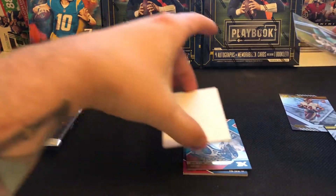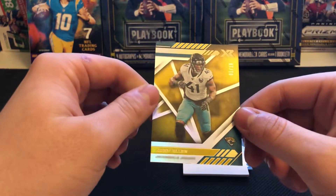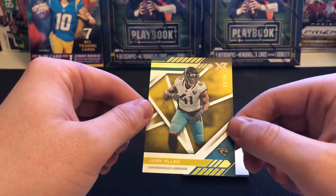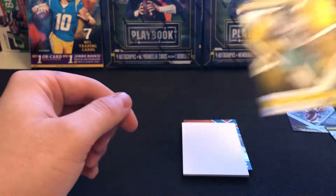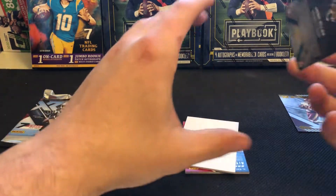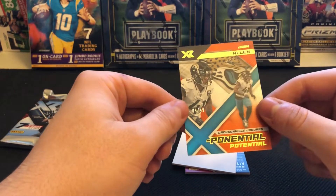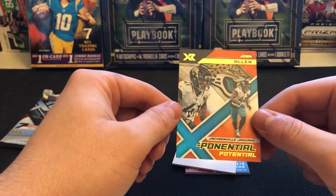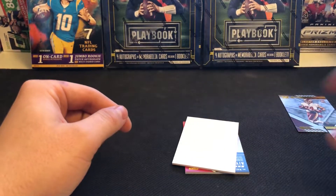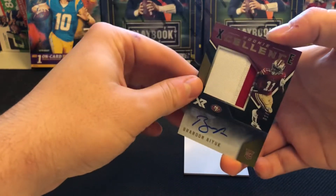Next parallel — Josh Allen. This looks like the gold — yes it is — number one out of ten. Not the right Josh Allen to want to see numbered to ten I suppose, but still a pretty nasty little eBay 1/1 there, super short print. And next up Josh Allen again — this is the insert, the Exponential Potential, four out of 49 for Josh Allen of the Jacksonville Jaguars.